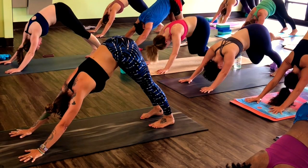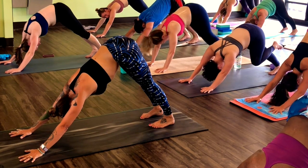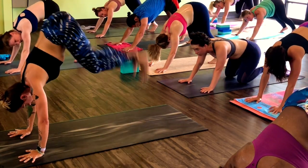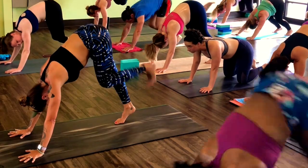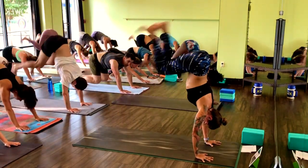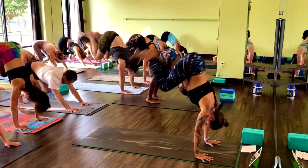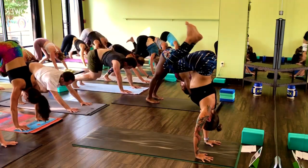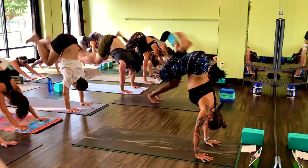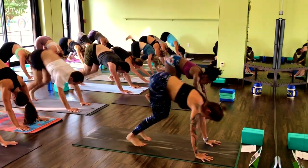Frog hops in 10. Walk your toes in a little closer. Spread fingers, lift heels. Modification is one heel at a time. Take the hop right on out. Grab the center of your palms down, pull your low belly in. Arms really strong and straight. Final 10.